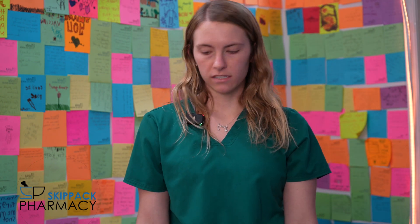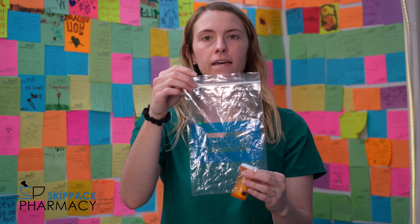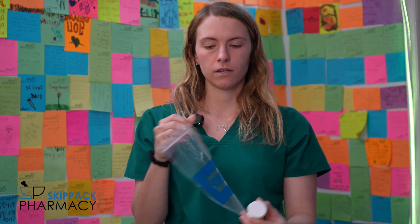Those alcohol swabs will be used to clean your skin and the top of the vial. You want to make sure to clean the vial every single time you puncture it, just to make sure there's no bacteria. Finally, we have your bag with your medication. It'll come in a refrigeration bag, which tells you that you need to refrigerate your medication — don't put it in the freezer. Once you open the vial, it'll be good for 28 days.